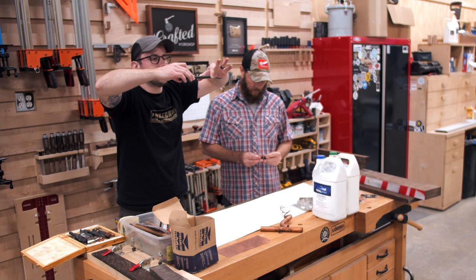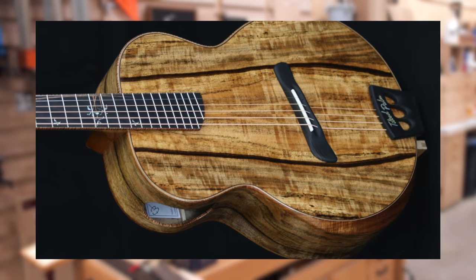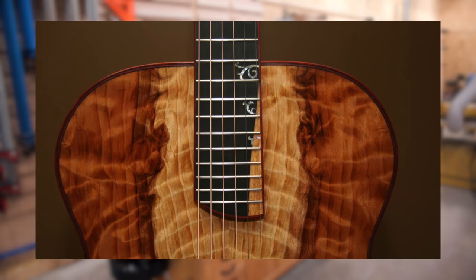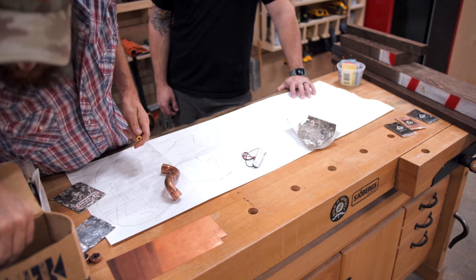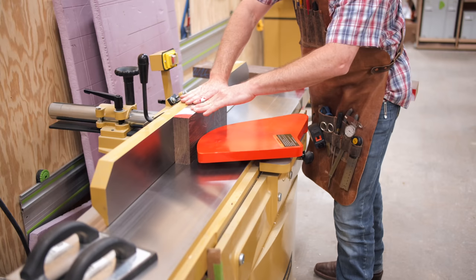I built this guitar with my buddy Grant Batson, who you might have seen in some of my older videos on the channel. Grant was a full-time guitar maker in a previous life, and I consider him to be a true artist with just an incredible creative vision. He came prepared for this build with some tools, some wood, and a one-to-one scale drawing of an original electric guitar design he'd come up with.